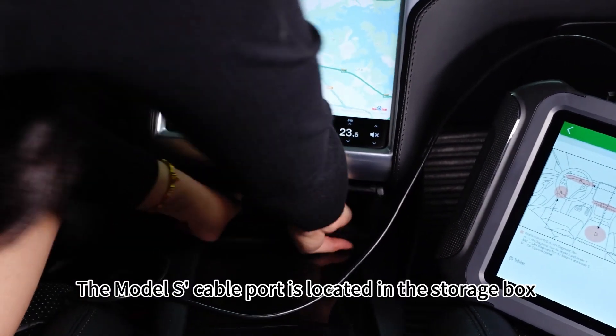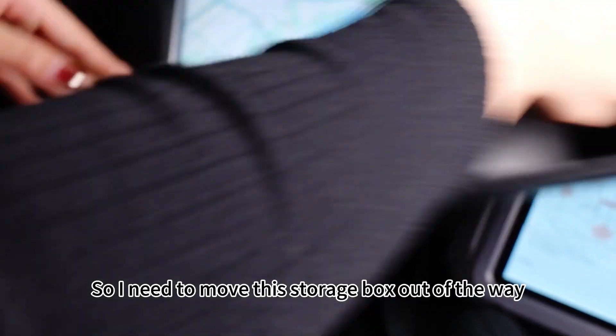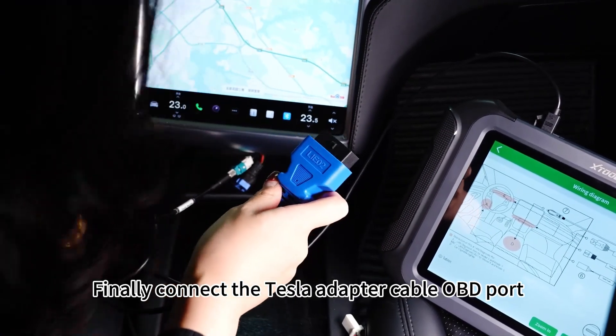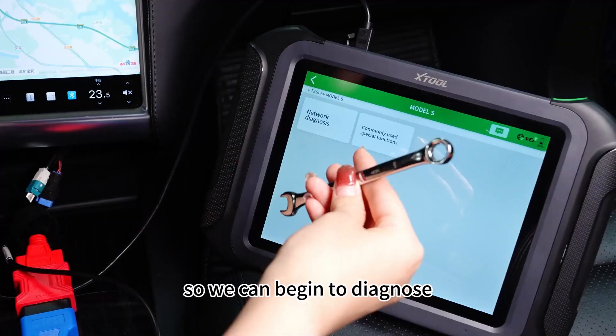The Model S cable port is located in the storage box under the display, so I need to move this storage box out of the way to properly locate the port. Finally, connect the Tesla adapter cable OBD port with the OBD main cable port so we can begin to diagnose.